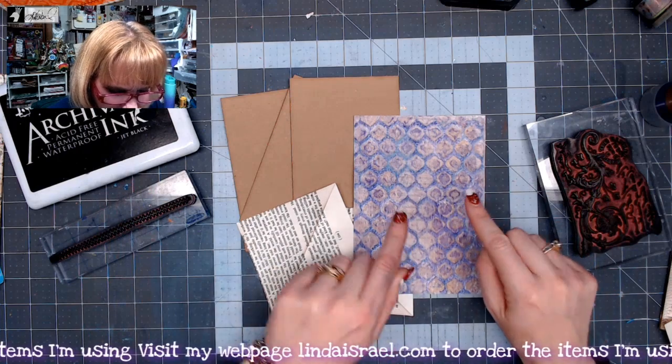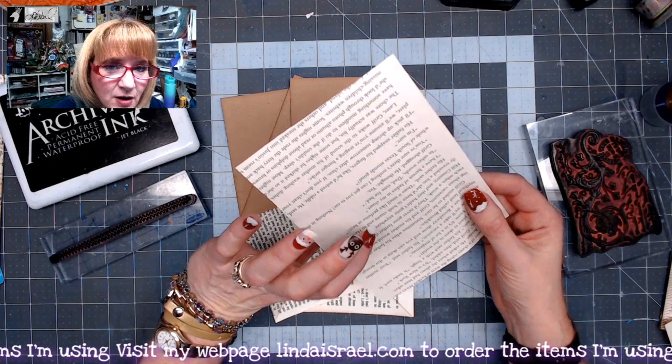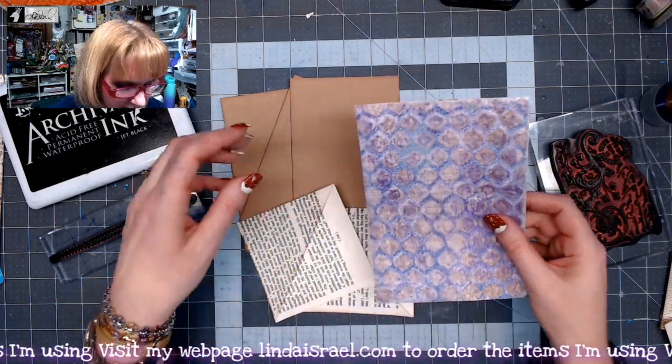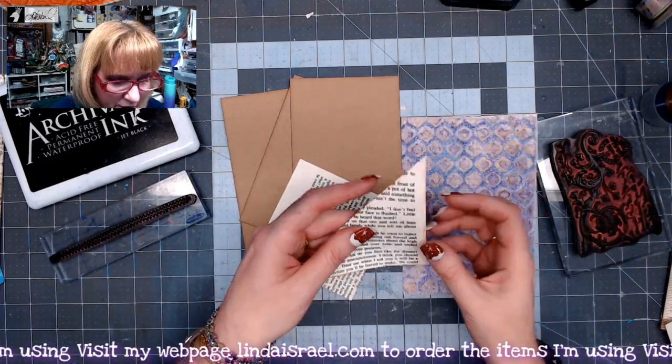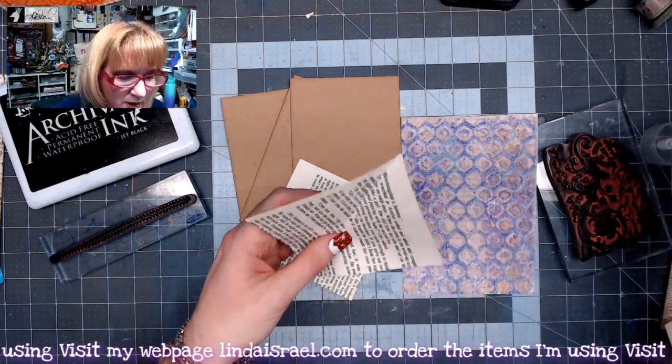The gel print I've already trimmed down — it was a five by seven on a piece of book page and I just trimmed off the white areas. I also cut two four-inch squares and I have folded those in half and applied some distress inks all the way around the edge.